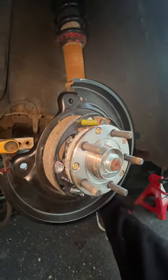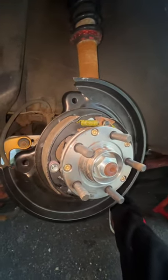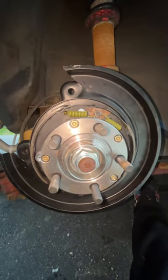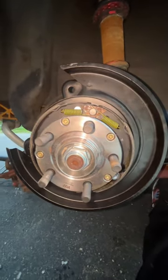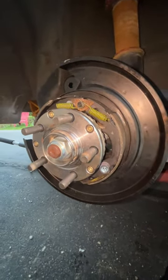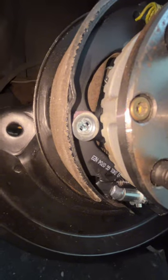I'm gonna be real, doing these e-brakes was definitely a pain in the ass for the first hour, but once I realized what I was doing it was pretty easy. So what's up guys, I'm coming back real quick just to explain how to do the e-brake because I didn't want to leave you guys hanging. I'm putting it in short format, so let's go. First step is reconnecting the e-brake cable to the bracket that's on the back of the e-brake shoe.